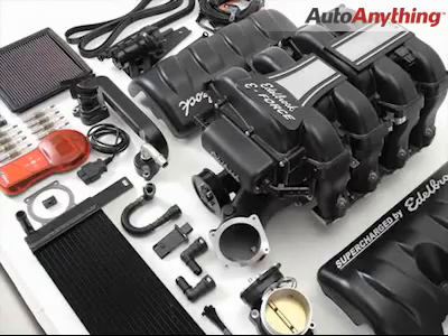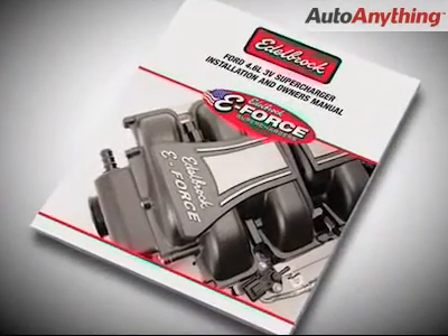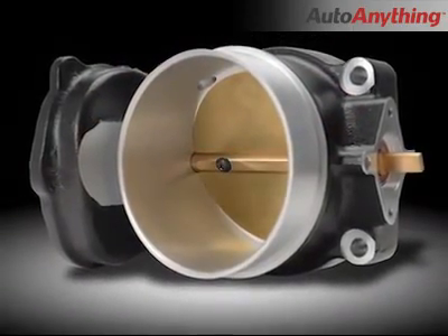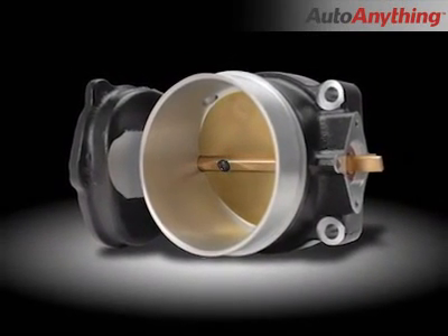True to the Edelbrock name, this supercharger kit contains everything you need to install it on your vehicle — every piece of hardware, every hose, every wiring harness, even special tools are included in the box. That means no trips to the hardware store, no need for custom tuning, just follow the detailed instruction manual and bolt it on. In addition to the necessities, this kit comes complete with additional components that our competitors consider upgrades and either charge you extra for or send you shopping somewhere else. For instance, included in the kit is our exclusive 85mm throttle body. Others charge as much as $600 for their upgraded throttle body.